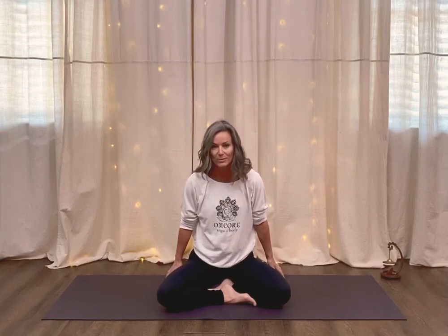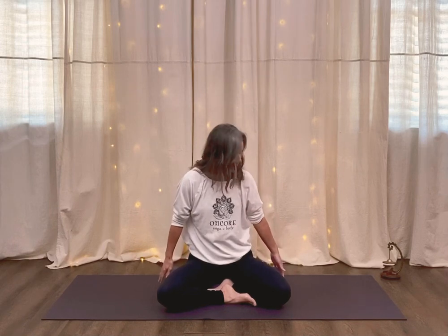So to begin, find a comfortable seated position. You can even be sitting in a chair — as long as you're sitting up tall, a chair is fine. If you are sitting on the floor, you may want to sit on top of a pillow, a cushion, or a block. That just makes it a little easier on your hips and your lower back.